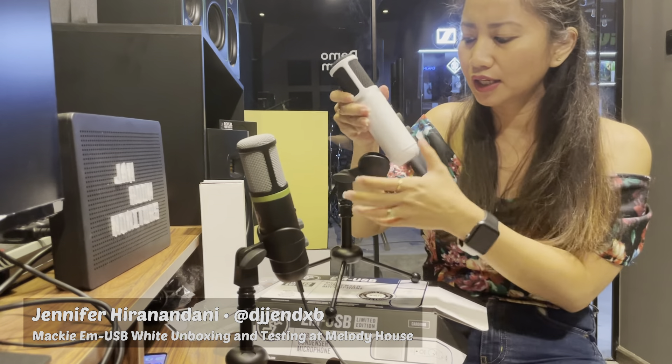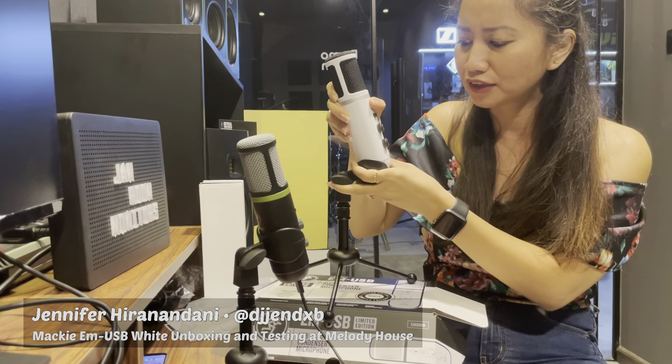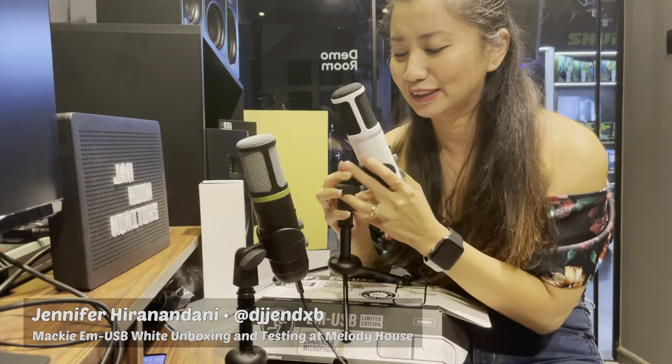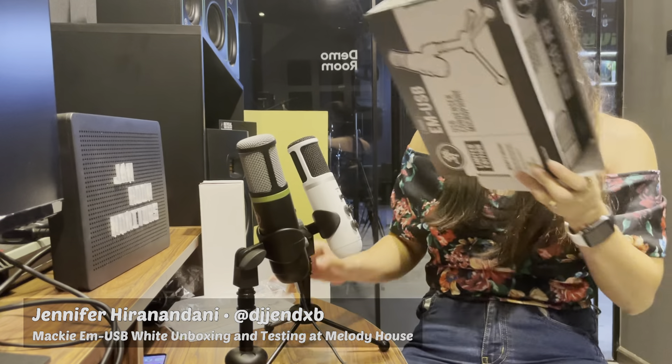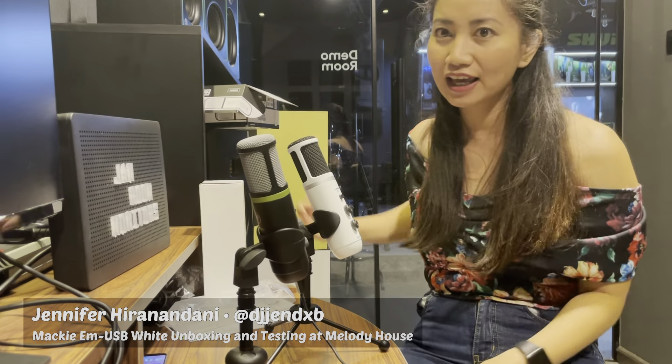That's the limitation of this microphone. All you have to do is put it on the microphone holder, and you're good to go.